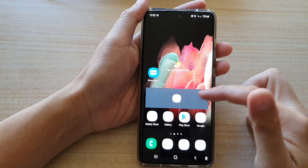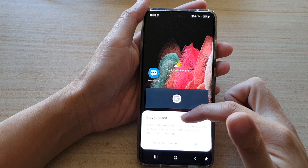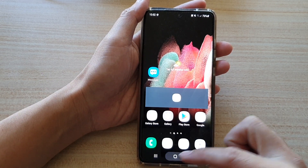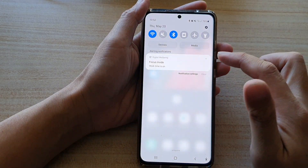All the other apps are disabled, so if I want to go into gallery you can see it says stay focused. And that's it, so that's how you can turn on work time focus mode.